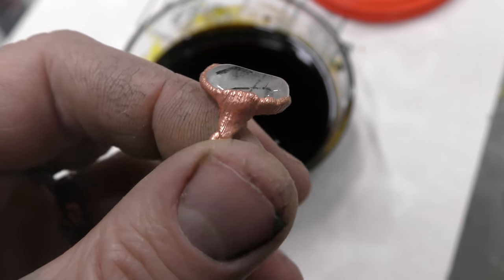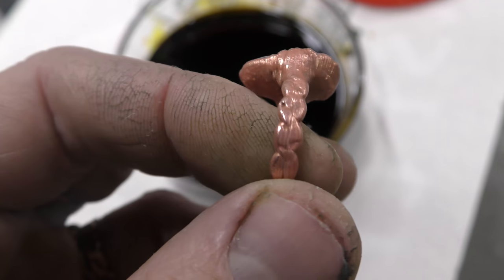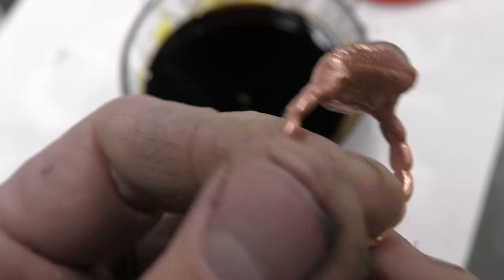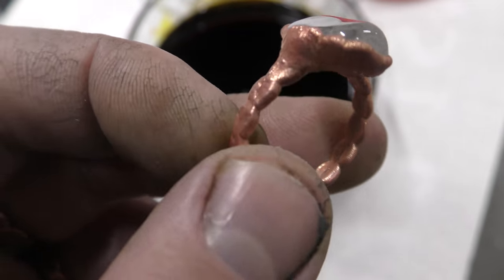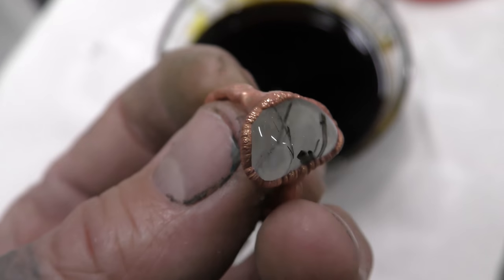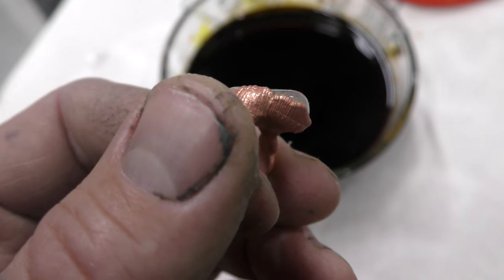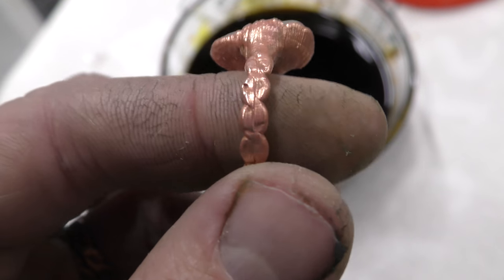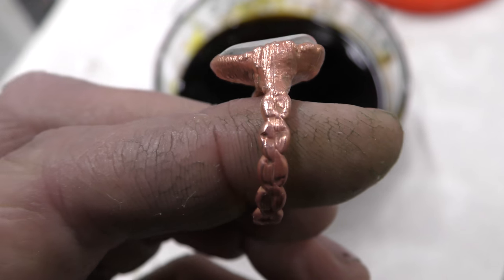Here is the ring after being left in the bath for about 10 minutes. I rinsed it with water and wiped it off with paper towel — just 10 minutes. You can go as high as 15 to 20 minutes, especially with a thick deposit. All it does is peel off that thin layer of really pink, ugly electroformed copper. Very cool.